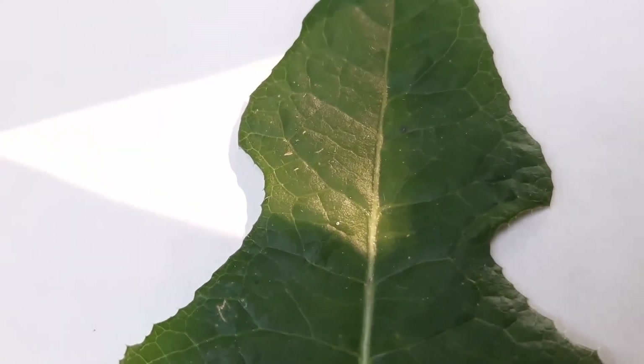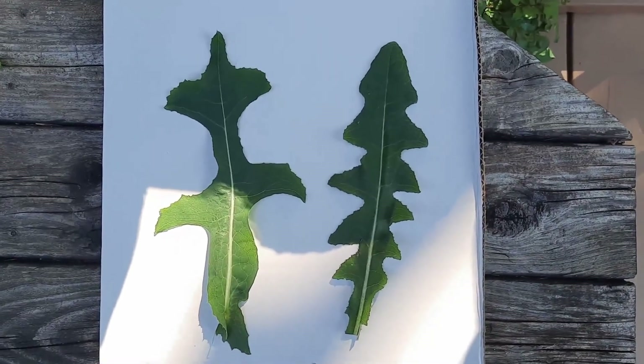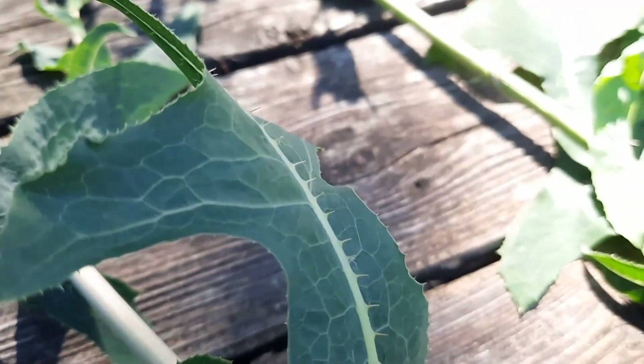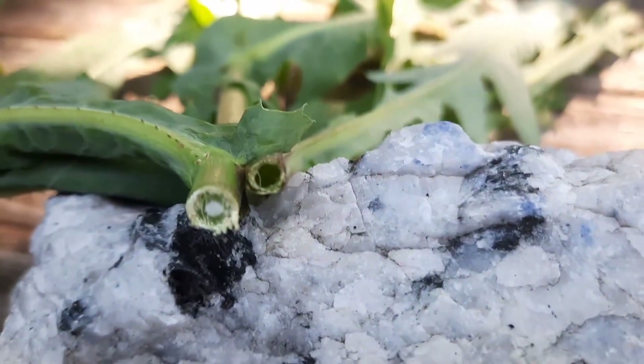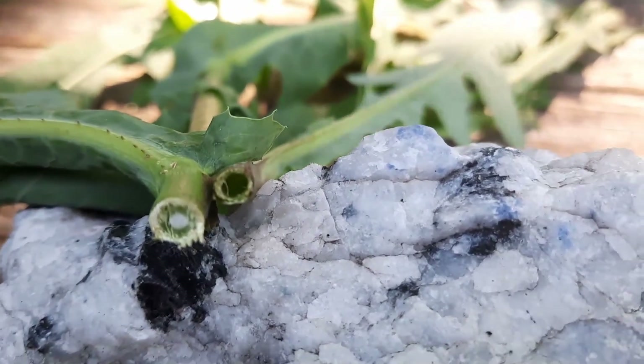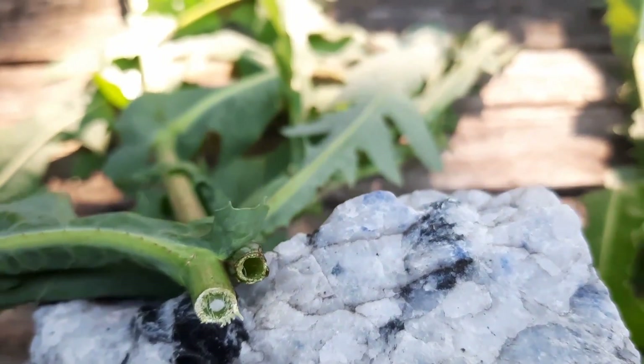Here's a close-up of the leaf of the sow thistle, and the wild lettuce. As you can see, once they are side by side, they definitely have a different leaf shape. The midrib is also different. And the stems — when you cut the stem, the sow thistle is hollow, and the wild lettuce is not hollow. Those are your telltale signs of how to tell the difference between the two species.